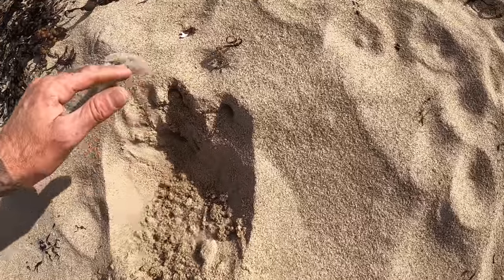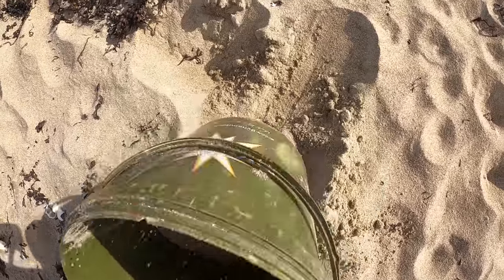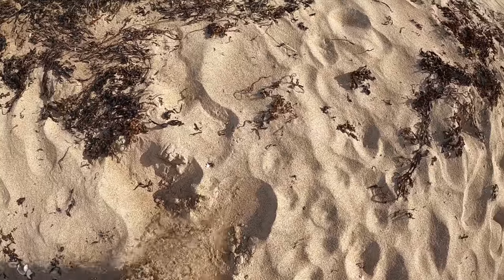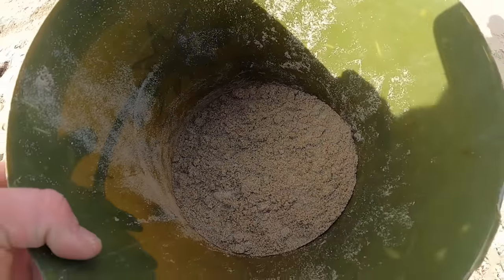It's a bit wet underneath — that's fine. So we grab a couple of scoops of that. What that does is it just thickens up your ragworm. You just want a little bit in there — that dry sand, because the ragworm come out wet as you're digging them.